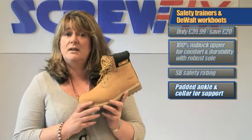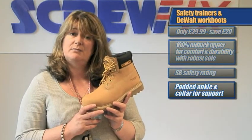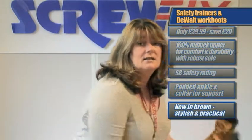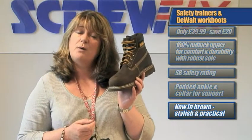Following the success of this offer last time we ran it, we have decided to run it again and add another colour to the promotion. This great brown is a very practical colour for outdoor work and has been very popular in other styles we've done with DeWalt.